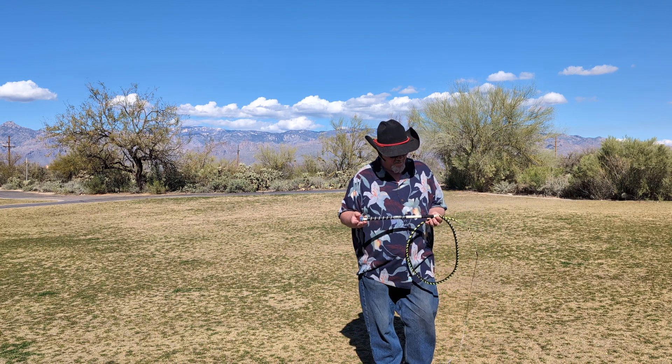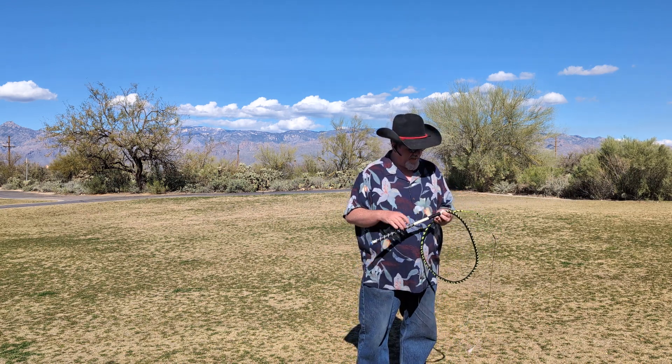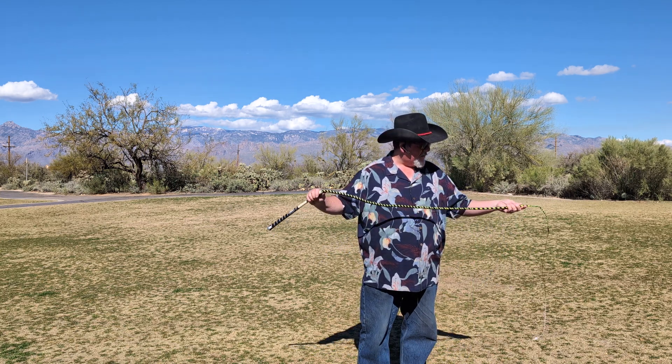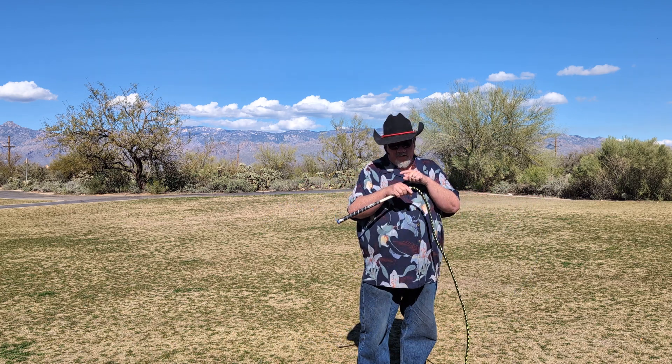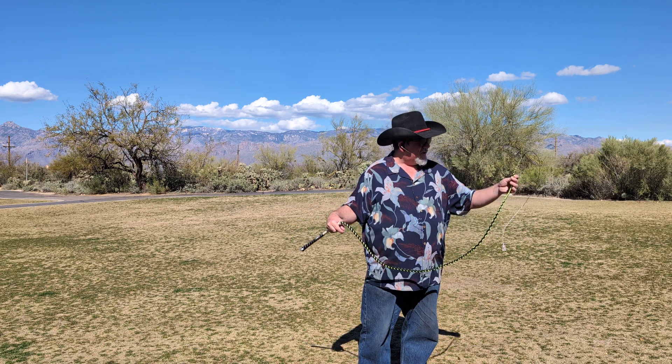So this is a hybrid whip. It's got a golf grip handle. This is a 12 plat 550 paracord whip built from here to the end, ending in a spiral,